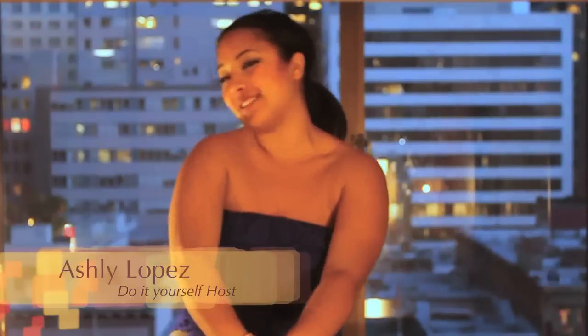Hey guys, welcome back to an all new episode of Do It Yourself. Once again, I'm your host, Ashley Lopez.